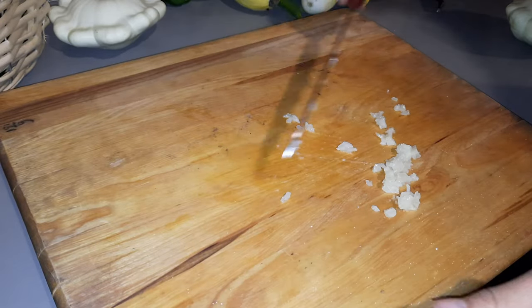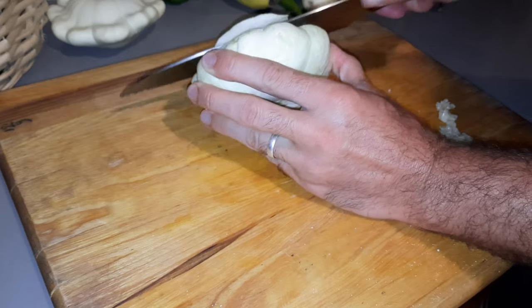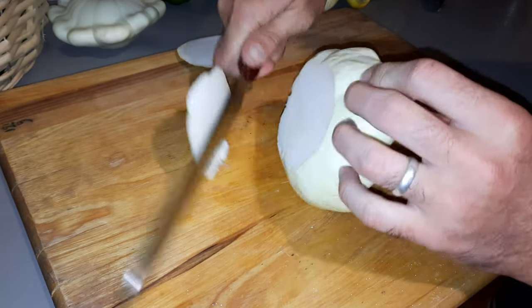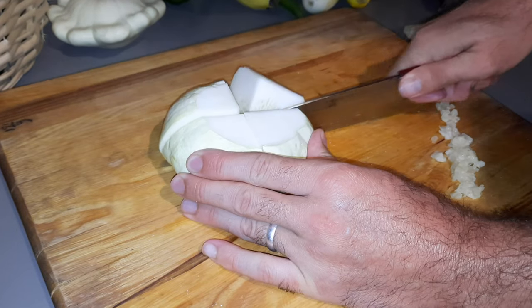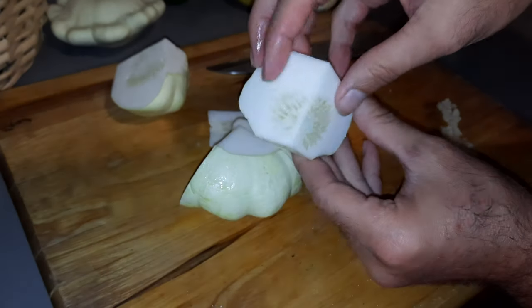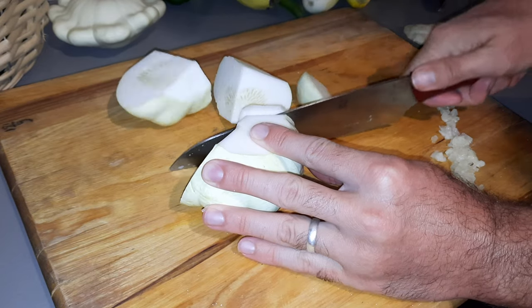Now we'll set that off to the side and prepare our scallop squash. We'll begin by cutting the ends off, and then cut the scallop squash into quarters. Look how beautiful that is. Next we'll cut our squash into roughly quarter-inch wedges.